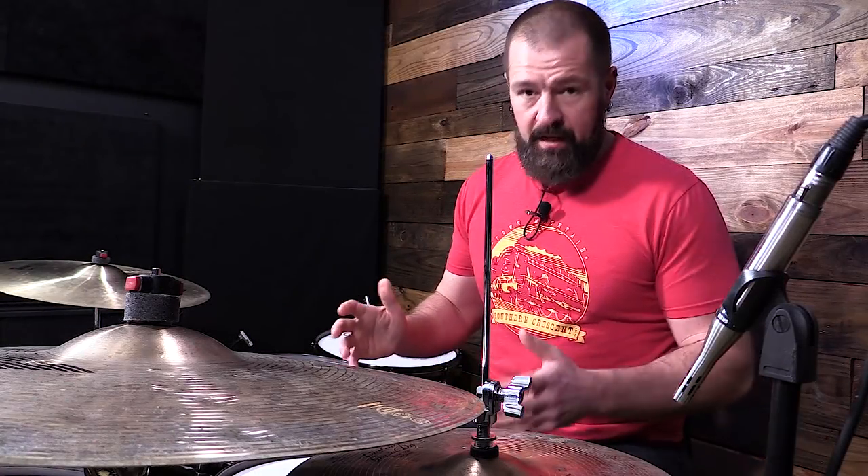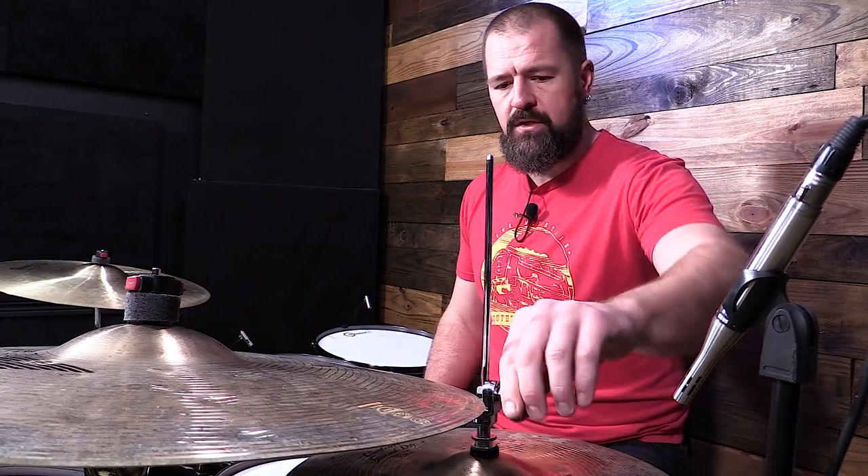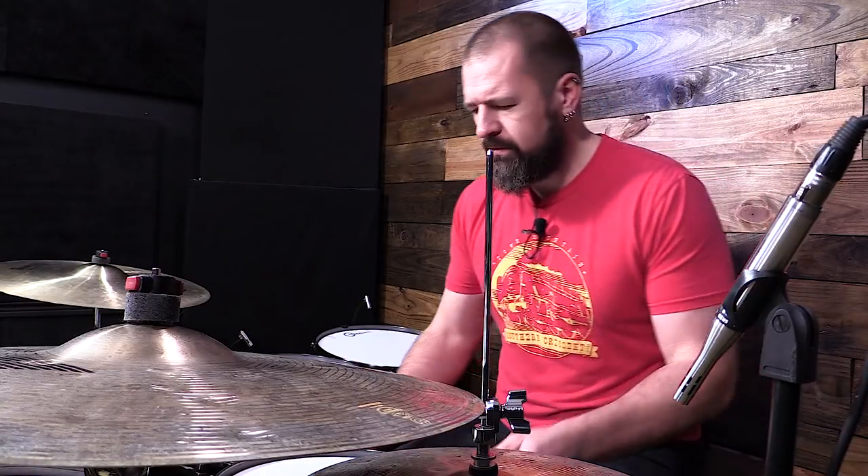Bottom snare head tuning. I get a lot of questions about tuning, proper ways to do it, and there's a lot of schools of thought out there. Mine is just one, but these are a couple things that have helped me over the years. So this isn't going to be a complete snare tuning tutorial — it's specifically about just the bottom head, what we do when we're tuning that, some tips for a better sound.